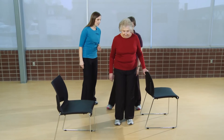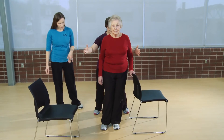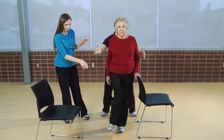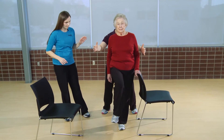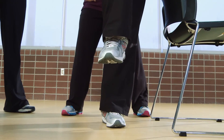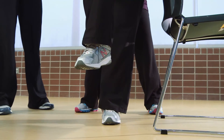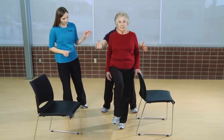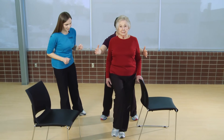Go ahead and make sure you have a good hold on your chair there on the left. Go ahead and transfer your weight to your left leg, slowly picking up the right. Good, nice job. Shoulders are tall, chin is parallel to the floor. Good. Go ahead and relax — nice job.